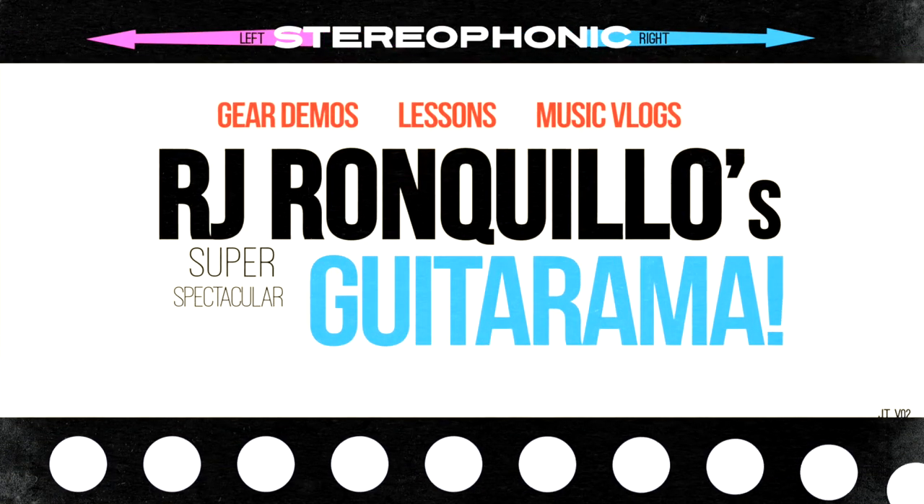In this video I'm going to show you a cool way to play the pentatonic scale using harp harmonics. Greetings guitar friends, welcome back to the channel. I'm RJ Ronquillo. If you're new here, thanks for joining me. It's been a while since I've done a lick lesson video, but I have a great one for you today.